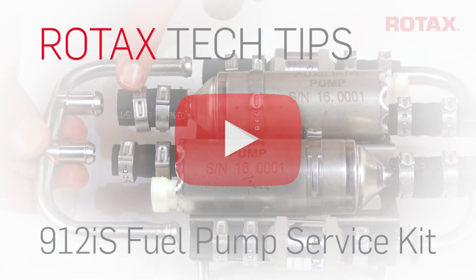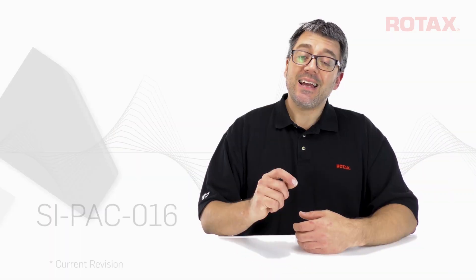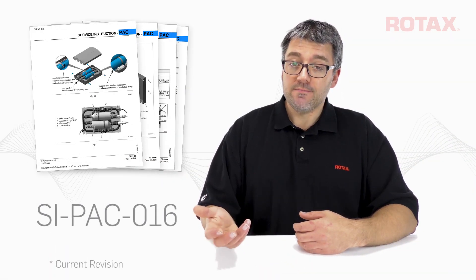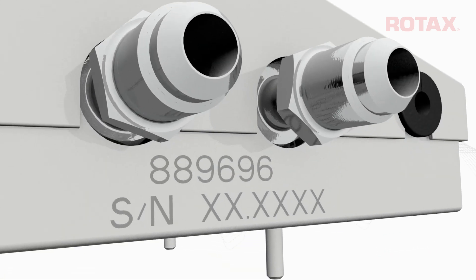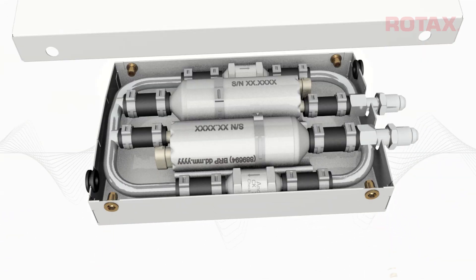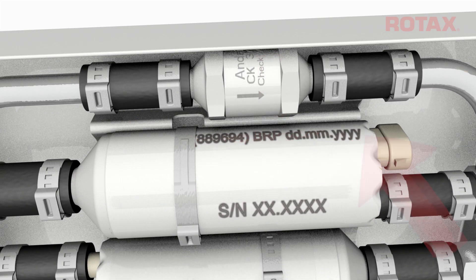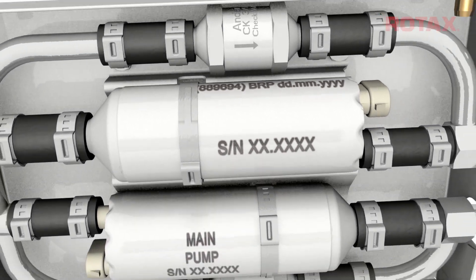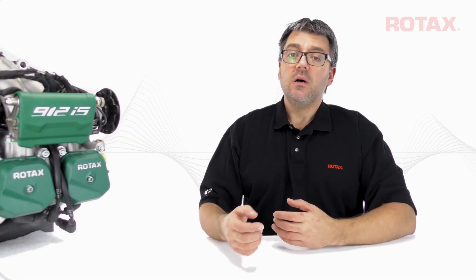Instructions for complete disassembly, inspection, and reassembly of the fuel pump are provided in SIPAC016. Included is important information such as the location of fuel pump assembly part and serial numbers, as well as individual fuel pump part number, serial number, and production code locations. Older fuel pumps laser etched with 'main' or 'auxiliary' are not affected by all current documents, so be sure to check carefully for applicability.